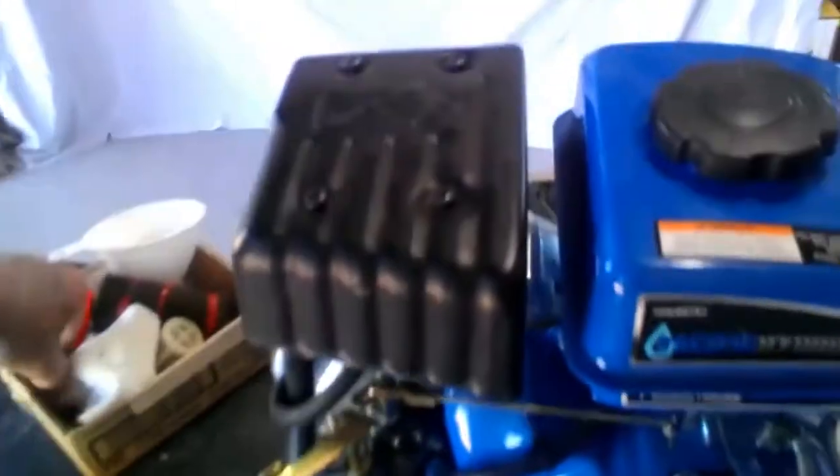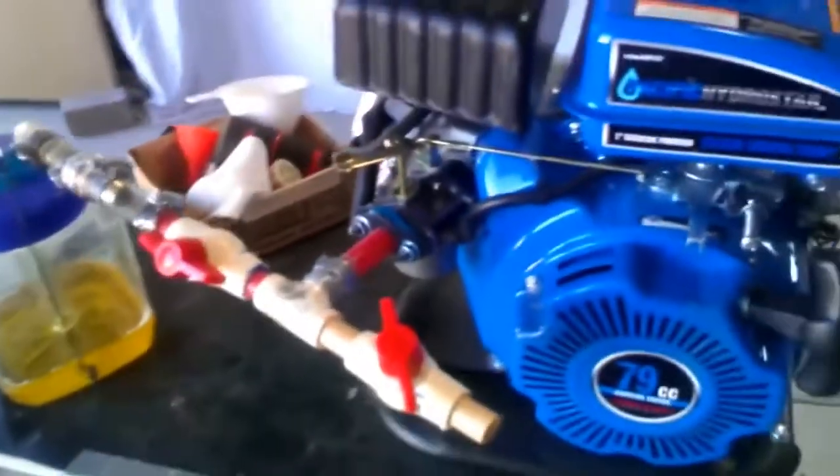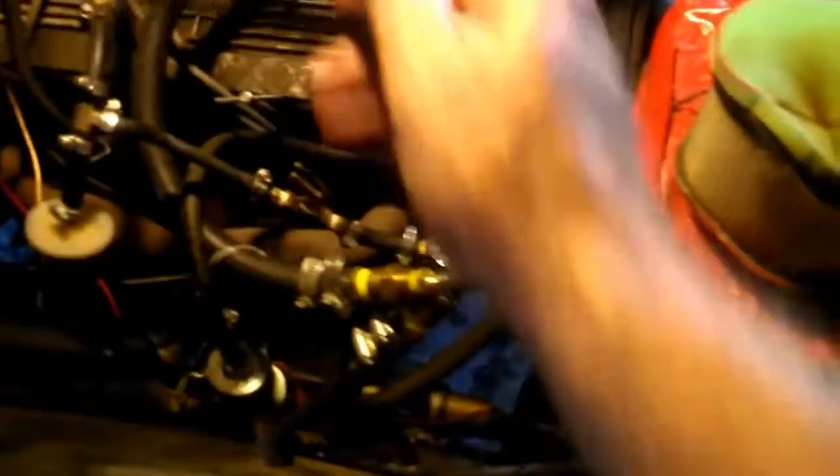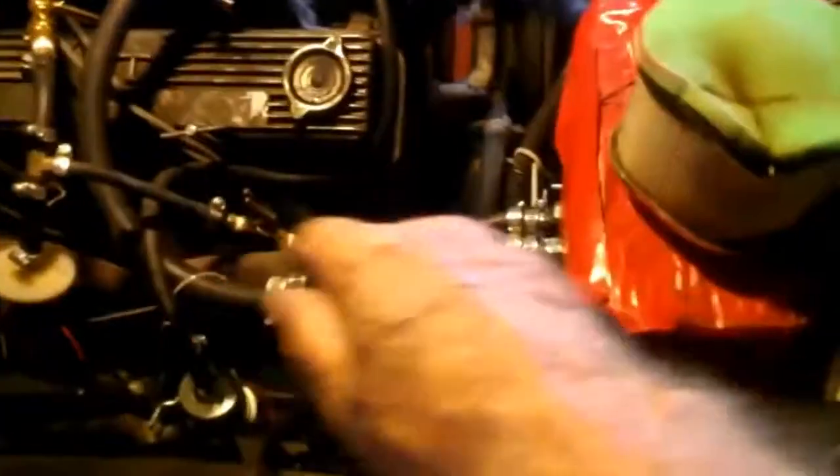My idea was to create a situation here that creates more questions. At this point I said to myself, if this works, I'll try to put it on my pickup. And right over here is my pickup. I want to show you very quickly — it took about six weeks for this to happen. This comes from the gas tank, it tees off here to the new system. This old system hasn't been used in quite some time. All this is a proof of concept.